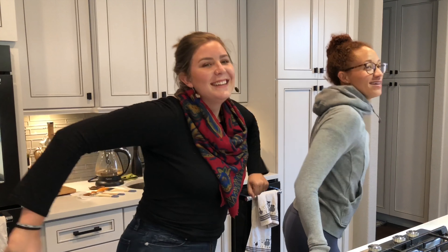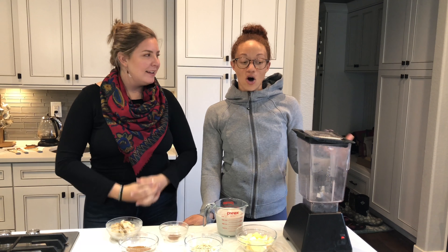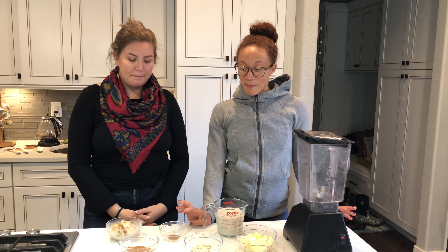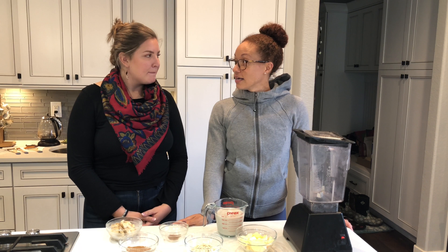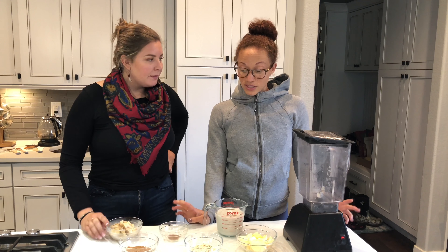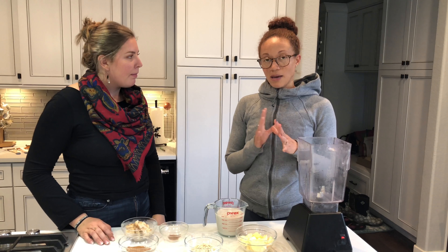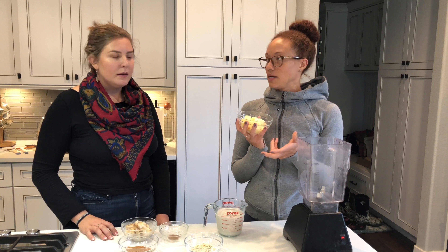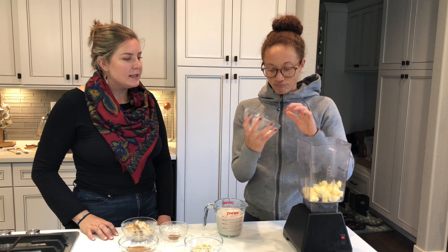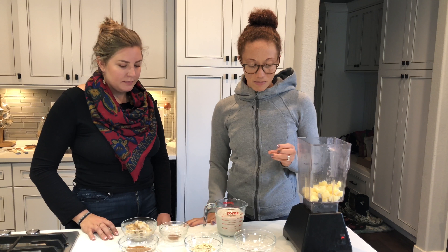Let's make our smoothie. Alright guys, so here is your weekly smoothie. We are keeping the theme with fall — we are going to do an apple almond butter smoothie. I have never had this before, so I'm really excited to try it. It is very fall: cinnamon, apples, oats. I doubled the recipe because it only served one. So this is one whole medium apple, peeled and sliced, with a little bit of lemon juice on top just to keep it from browning. This is two tablespoons of oats.